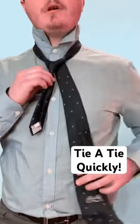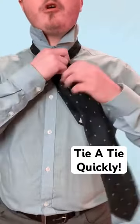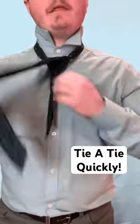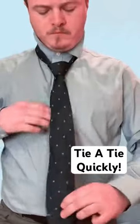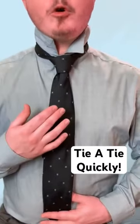Go down. On this side, you're just going to shift it over to this side. Go across, bring it up, and then go down through that cross right there. And that is the hand over knot.